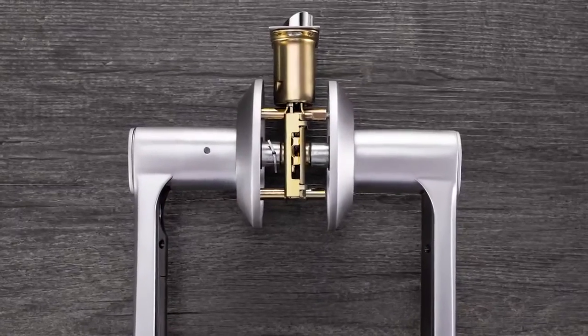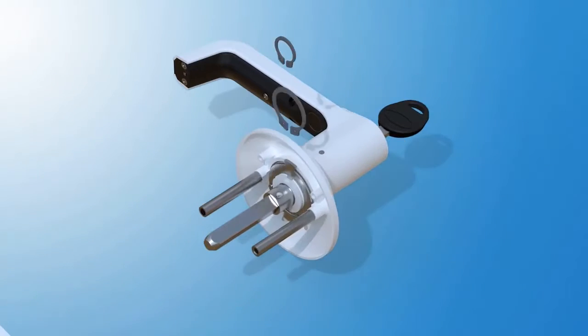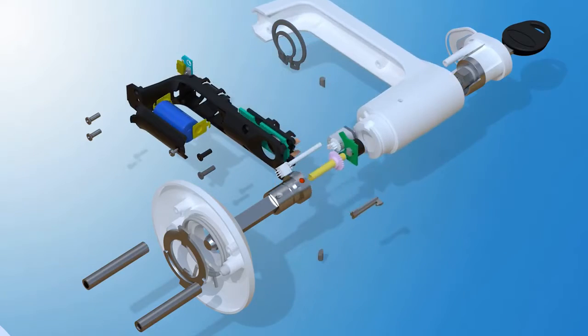Brill Lock comes with the best materials, the latest technology, and an affordable price. Built with the most advanced level C-lock cylinder, Brill Lock is secure, durable, and virtually impossible to hack.